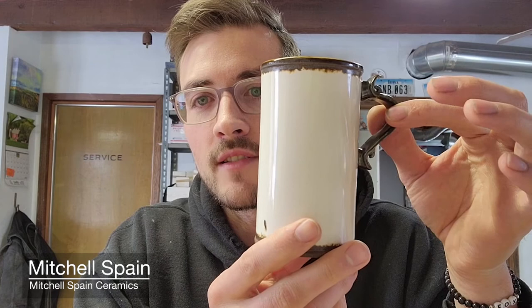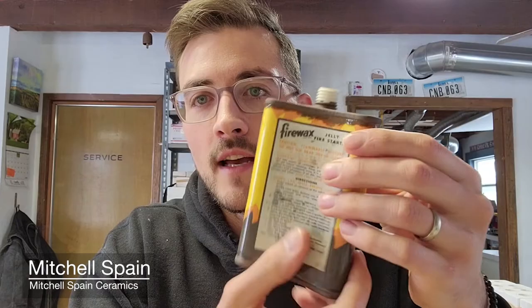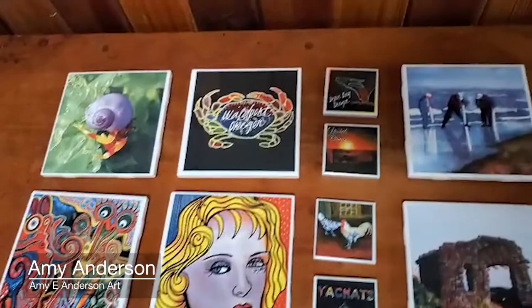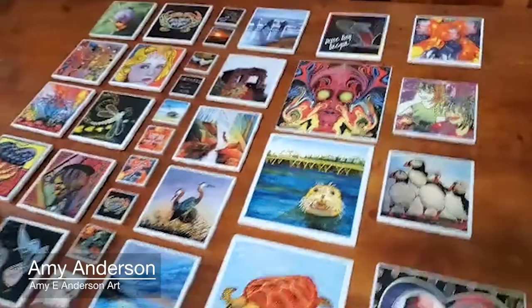And then this white gloss is where the decal is applied — so this would be after the decal is applied and fired to the work. I also make flasks using the decals and the threaded ceramic tops as well. Here's a selection of some of the tiles we've created so far. Some of them are my images and other artists who have bought tiles from us. We've done a couple of installations, and I just want to really recommend Enduring Images if you're thinking about the ceramic printing process, because there's a learning curve and they will hold your hand through all of it.